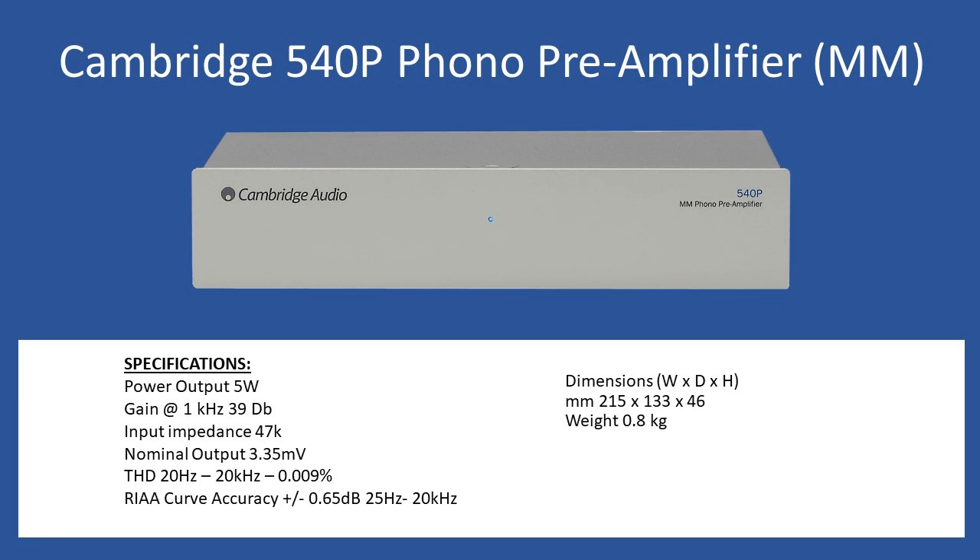Looking at general specifications: output power is 5 watts and overall gain at 1 kilohertz is 39 dB. The input impedance is the standard 47k for a moving magnet type cartridge. The nominal output voltage is 3.35 millivolts. Total harmonic distortion across the frequency range of 20 Hz to 20 kHz is an extremely good 0.009%, and the RIAA curve accuracy is a very good 0.65 dB from 25 Hz to 20 kHz.